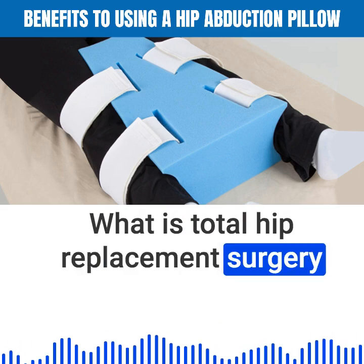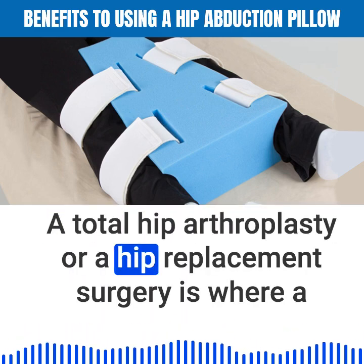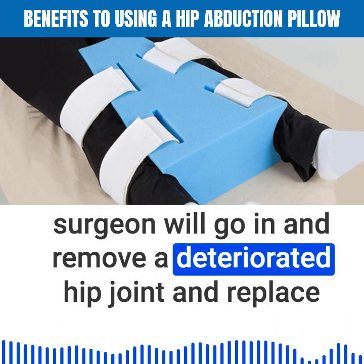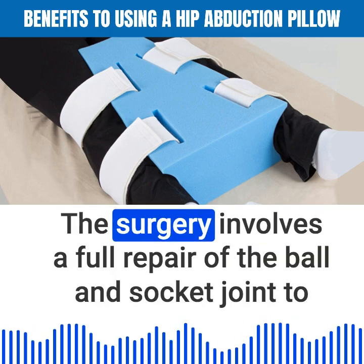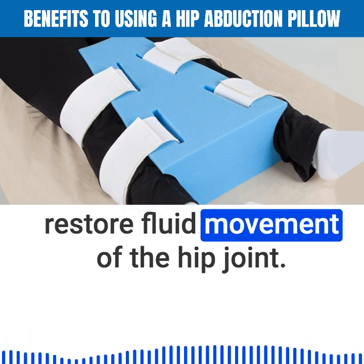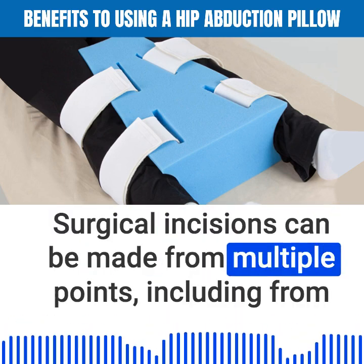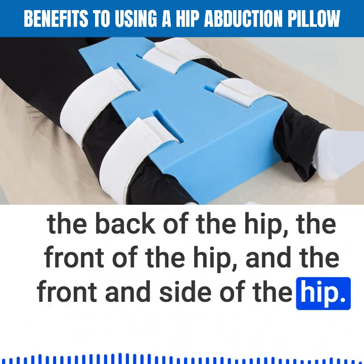What is total hip replacement surgery and what are the hip precautions? A total hip arthroplasty, or hip replacement surgery, is where a surgeon will go in and remove a deteriorated hip joint and replace it with a brand new orthotic joint. The surgery involves a full repair of the ball and socket joint to restore fluid movement. Surgical incisions can be made from multiple points, including from the back of the hip, the front of the hip, and the front and side of the hip.